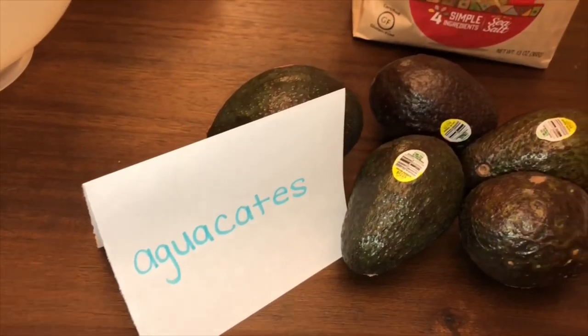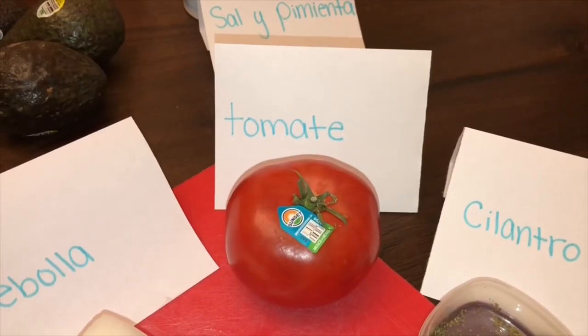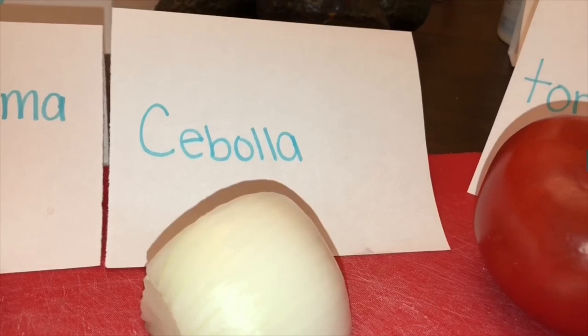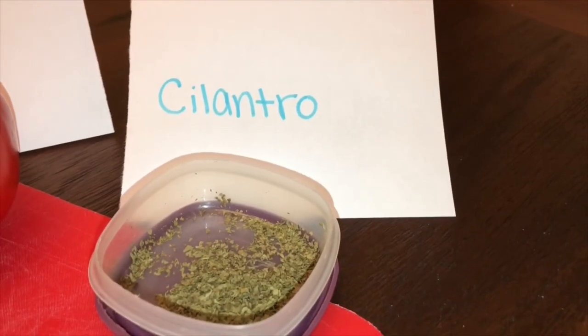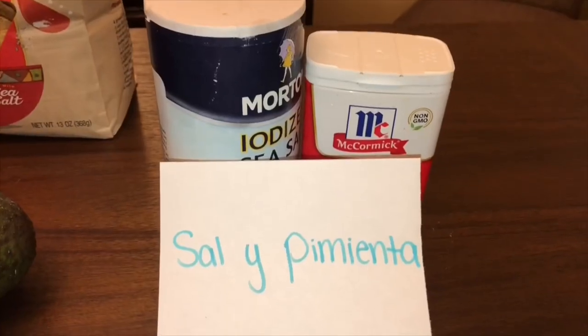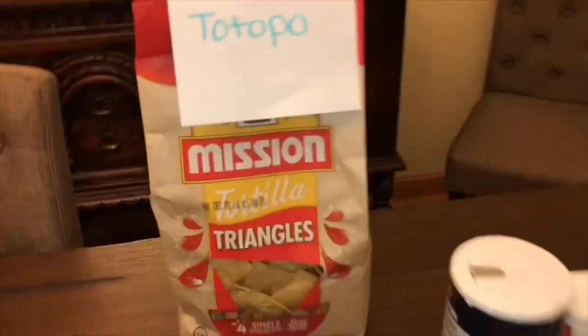Usted necesitará 5 aguacates, 1 tomate, la mitad de la cebolla, cilantro, el jugo de lima, sal y pimienta, y el totopo.